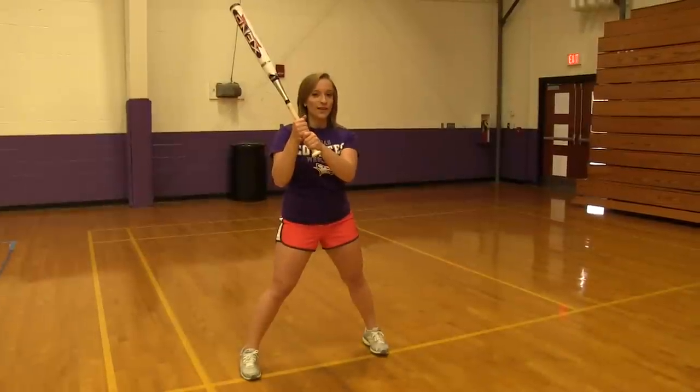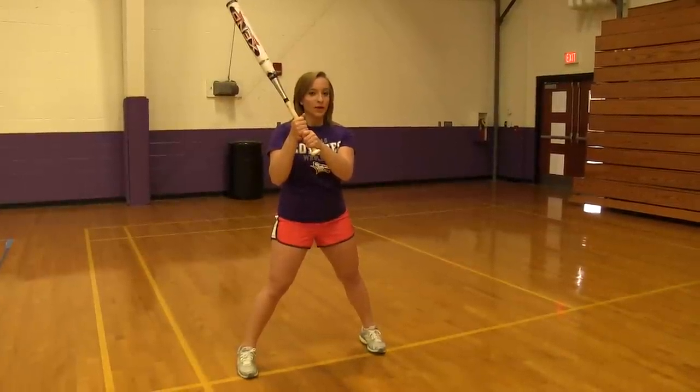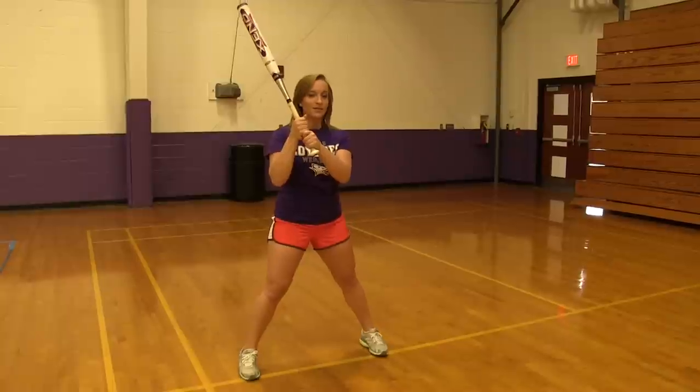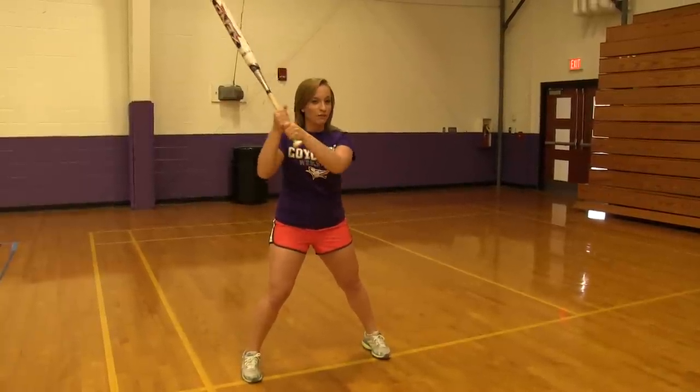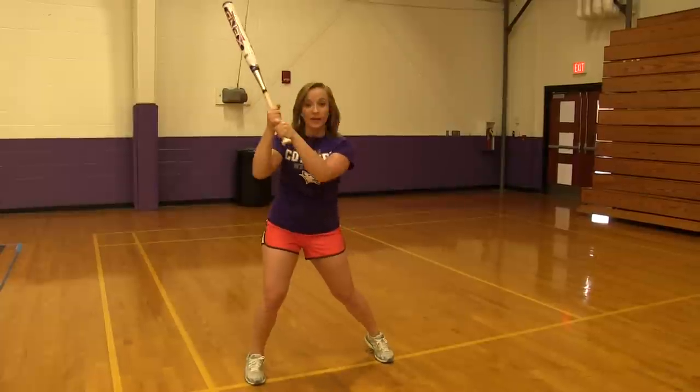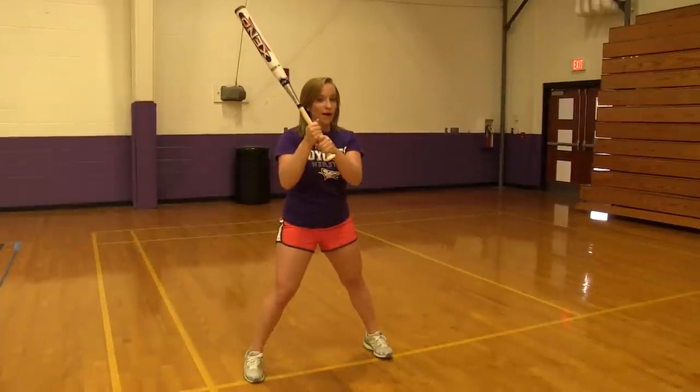Once you're in your stance, the next step is the load. You're going to make sure that you don't have too much weight on the back foot or too much on the front foot — about 60 and 40. Then you're going to take your hands and drive them straight back, not dipping your back any which way, and bring your knee in a little bit as well, then bring it right back.